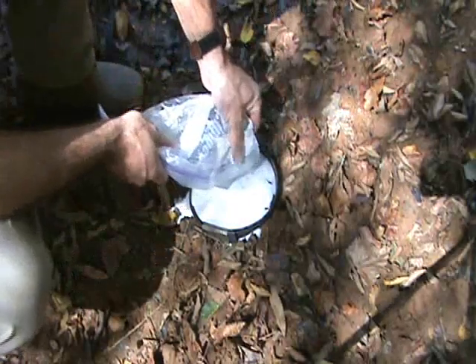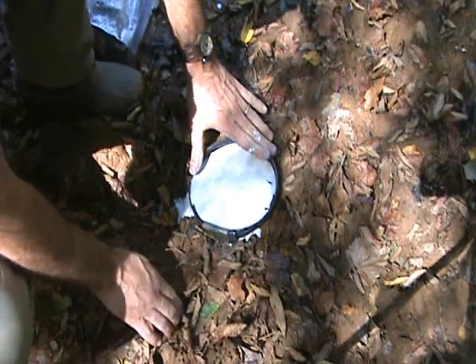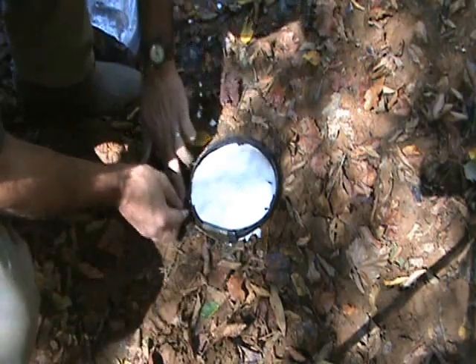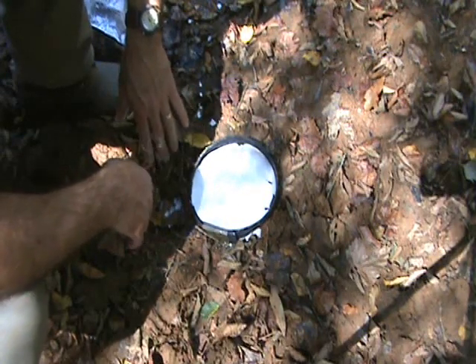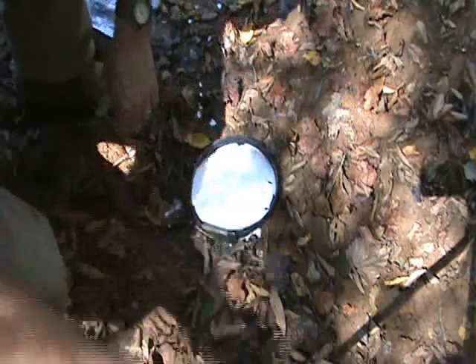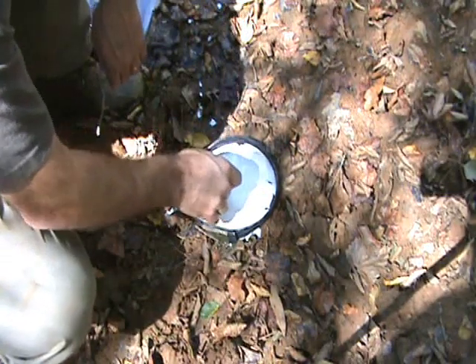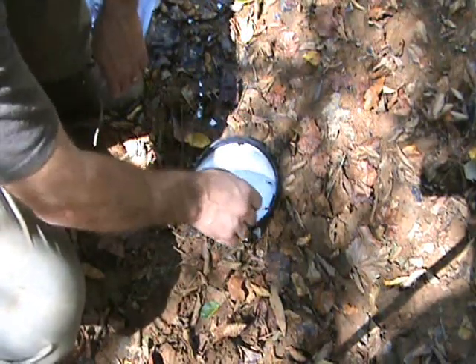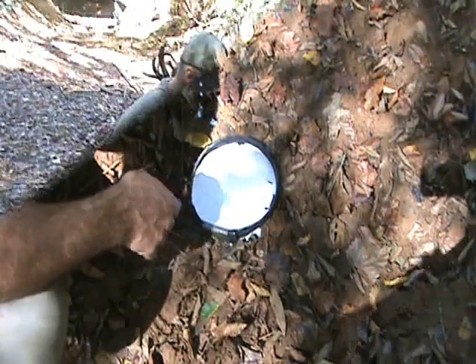Once you've got all that squeezed out of there, make sure that dam's holding up. If you've got anything leaking out, not a big deal — just take some mud and plug it up. Now you want to let this set and harden. I like to go at least overnight with that. One thing you can do to remember where this was — you can put dates in here, locations, your initials, whatever you want to do to help document it.